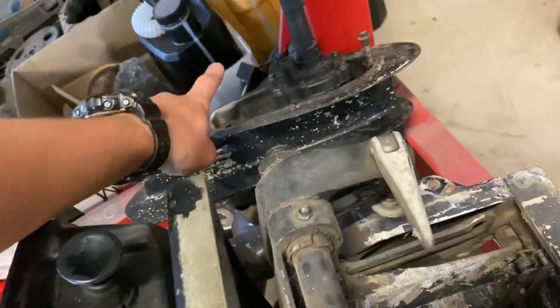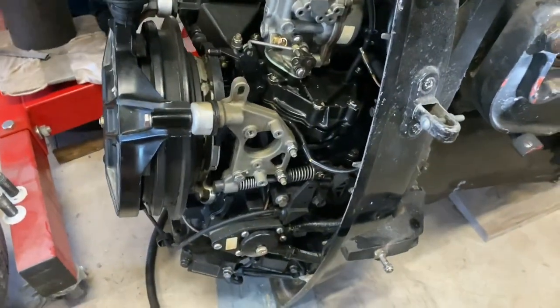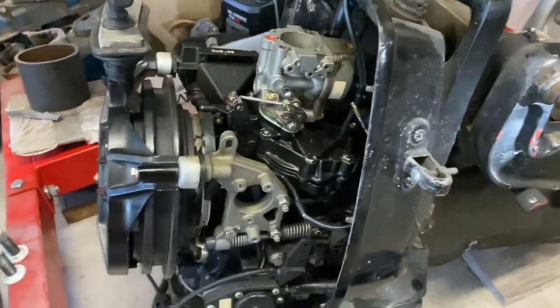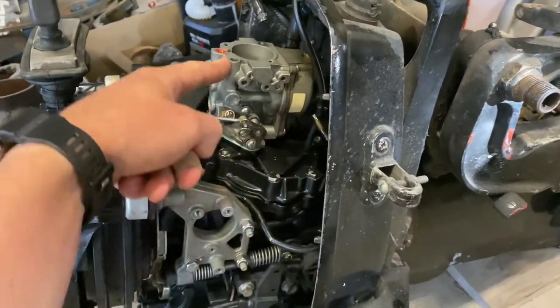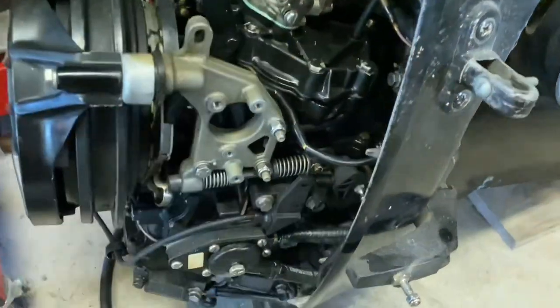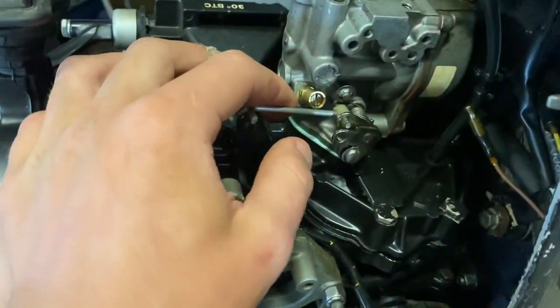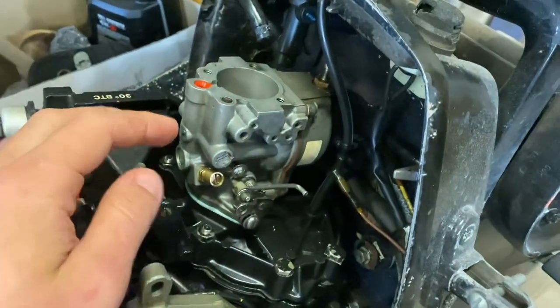I did primarily buy it just for the leg, which is in very good condition remarkably, and also of course the intake and the carb. This carb I have rebuilt — I should have videoed it, that would have been a good start to this video. But I have rebuilt it, so it's got a complete kit in it and it should all be sealed.